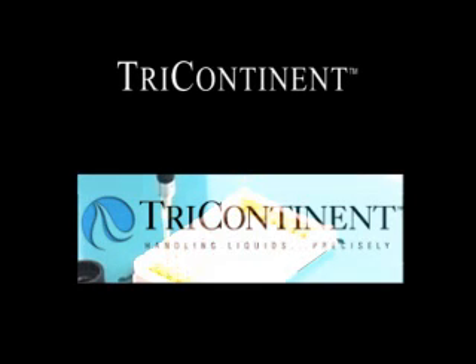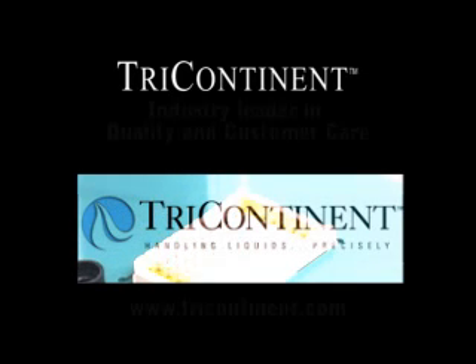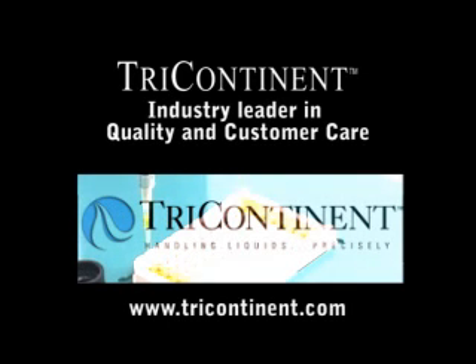The most important feature of all is Tri-Continent customer care. We have long been acknowledged as the industry leader in quality and customer service. We listen and respond.